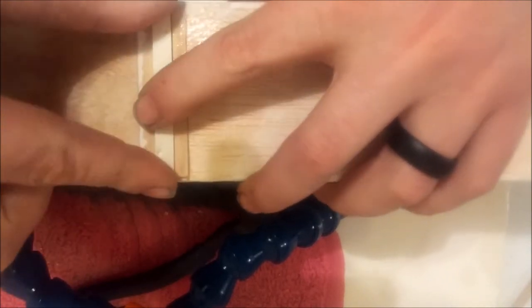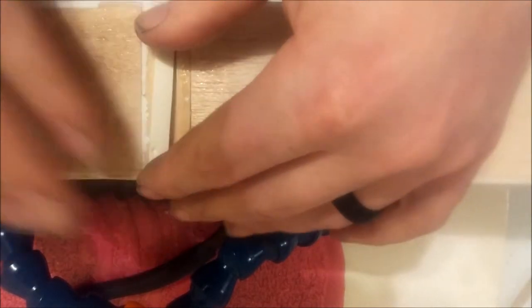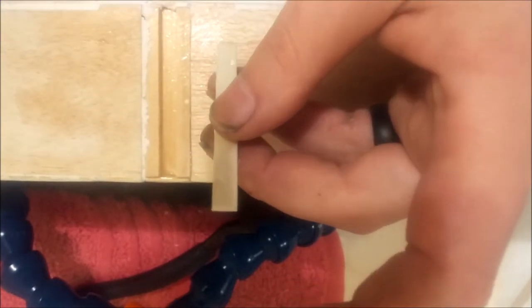It doesn't matter which end is forward or aft. All you have to do is slide that in there, just set it in the hole. If it doesn't fit, that's fine - we can take care of that. All we'll need to do is sand one side down a little, knock a little off one side and then a little off the other side, so you trim it down evenly.